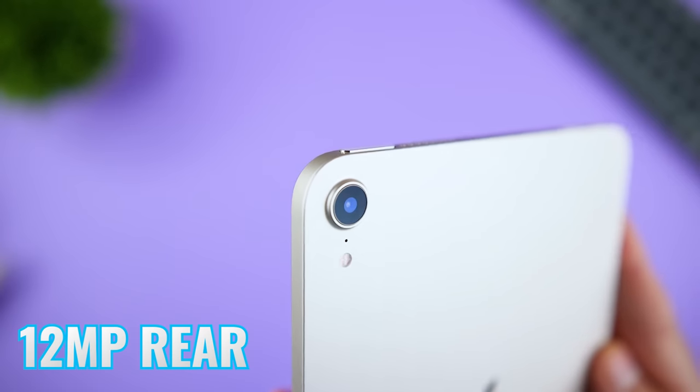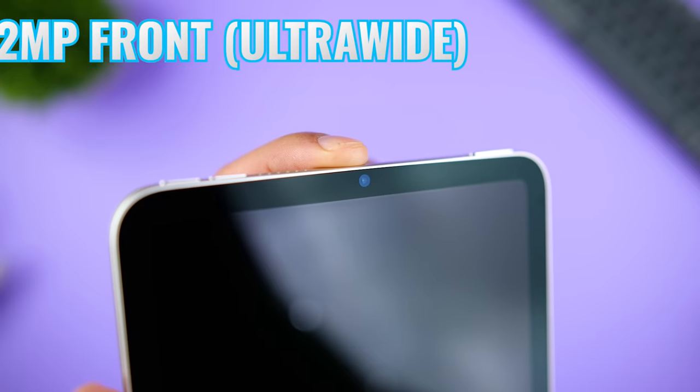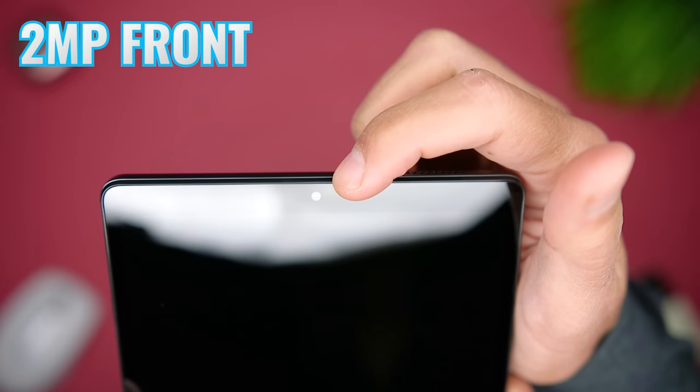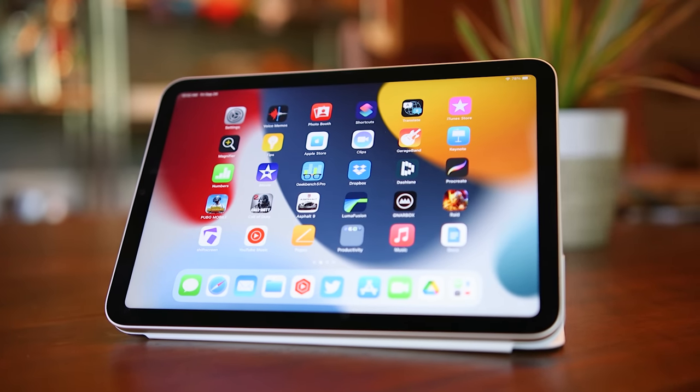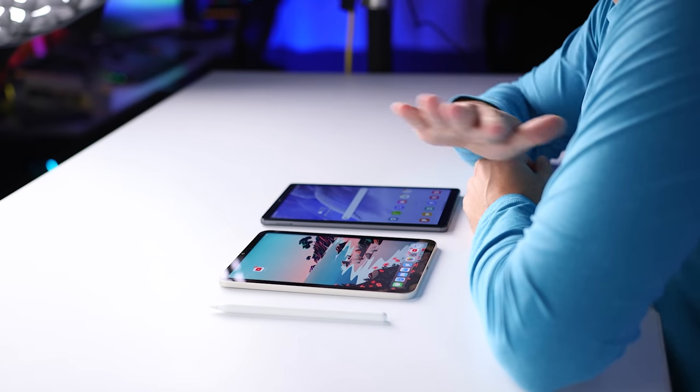Moving on to cameras, the Tab A7 Lite has an 8-megapixel rear camera versus 12 megapixels on the iPad Mini 6, which also records video at higher resolution and higher frame rate for slow motion. The iPad Mini 6 has a 12-megapixel front camera versus an extremely underwhelming 2-megapixel one on the Tab A7 Lite. The iPad Mini 6 also has Center Stage, which uses the ultra-wide camera to track a subject as it moves through the frame. The iPad cameras have better dynamic range, are sharper, and more color accurate — the iPad Mini 6 wins this by a mile.